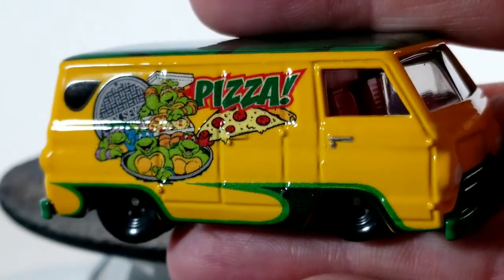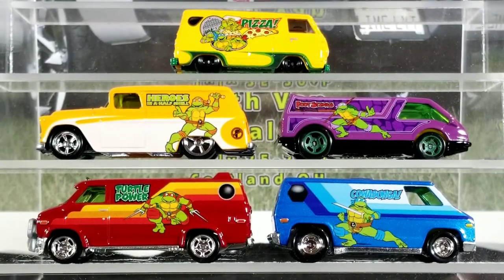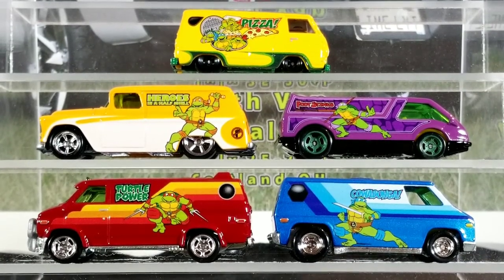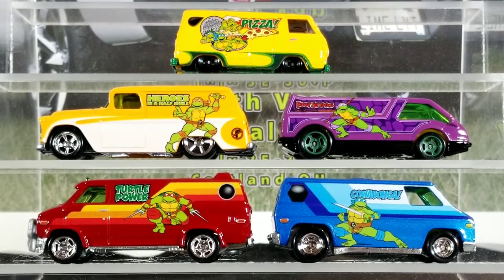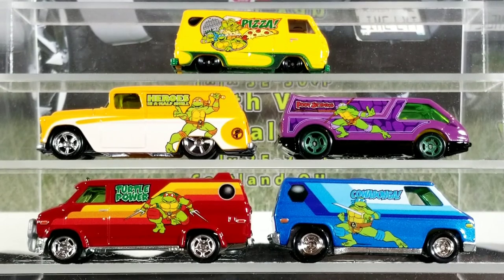There we have the whole set, freed from their packaging — nice and shiny new models to add to the collection. Hope you enjoyed the video, guys, and found it informational. If you did, give me a thumbs up. Don't forget to subscribe. You can also check out my Facebook page, ThatVanGuy, and find me on Instagram at that_diecast_van_guy. Thanks for watching, guys — I really appreciate it. Have a great day.